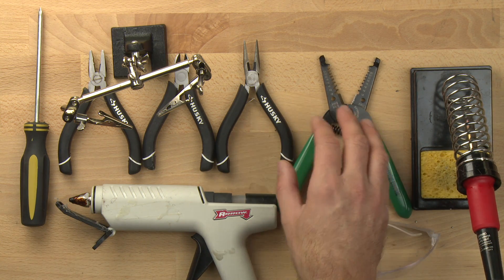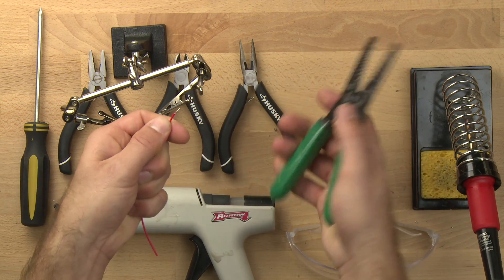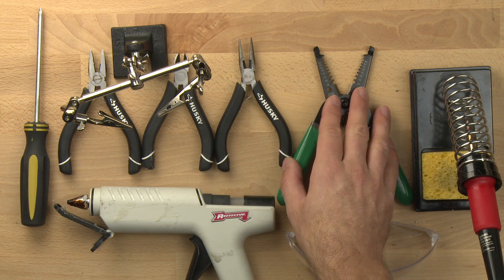This is our wire strippers. It's going to allow you to strip a little bit of insulation off wires. So you can take the wire like this and just clean off the insulation there, and that'll let you make a nice electrical connection. Make sure your wire strippers will strip wires that are 22 gauge.